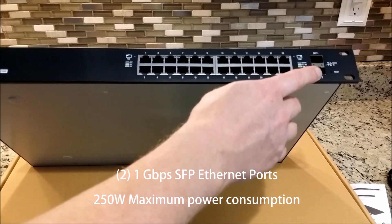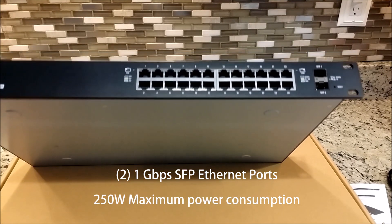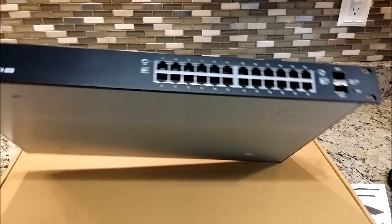It's got two 1G SFP ports. It's a 250 watt power supply, and it is 1U rack mountable.